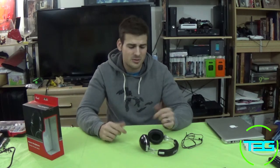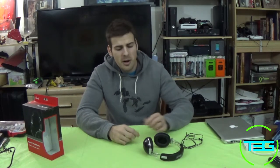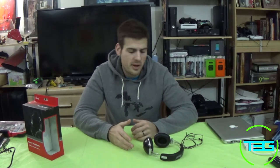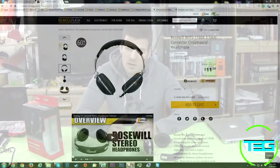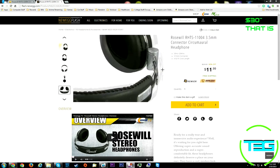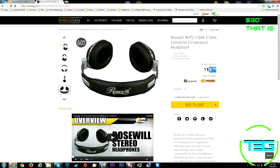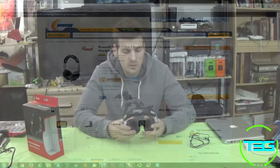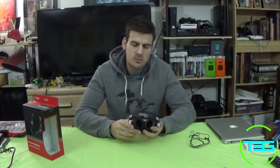The price — I got them for eight dollars on Newegg Flash. They're currently back on Newegg Flash for twelve dollars. The regular retail price from Rosewill is twenty dollars, but these are not a twenty-dollar headset in my opinion. This is maybe a five-dollar headset at best. If you just need a cheap headset to hold you over, you can definitely pick these up.